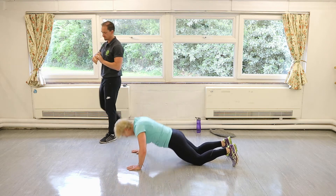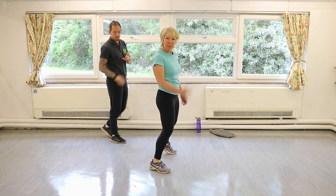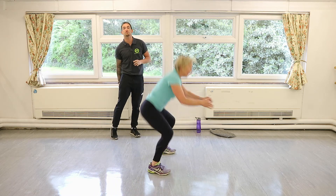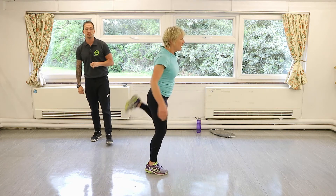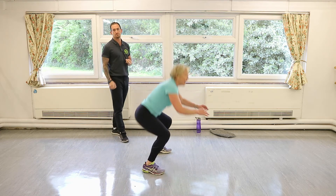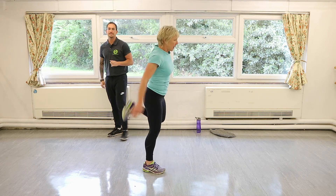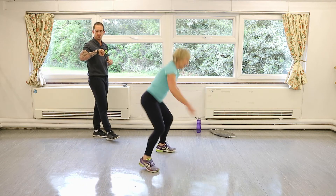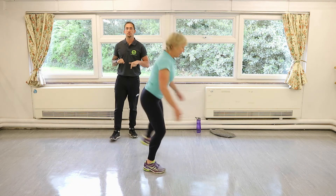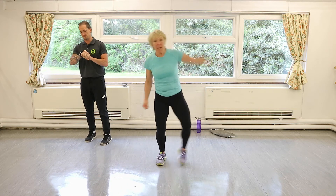Hamstring curls — bring that heel into your glute. You do want your hamstrings nice and loose, especially if you're doing the high-intensity workouts. You will need those hamstrings and quads nice and warmed up. Ten seconds, couple more to go. Next we'll do star jumps — we did half ones last time, we'll do a couple of full ones this time.